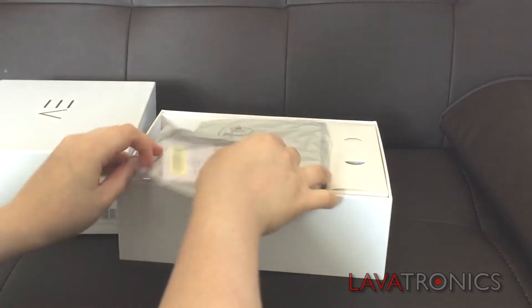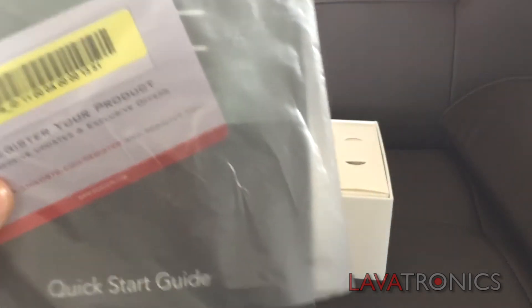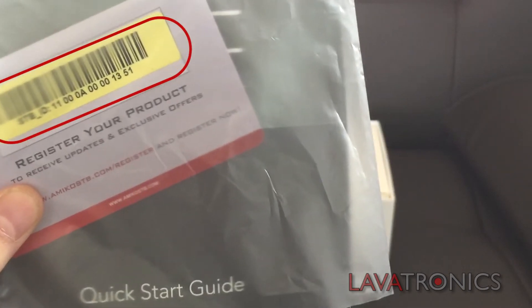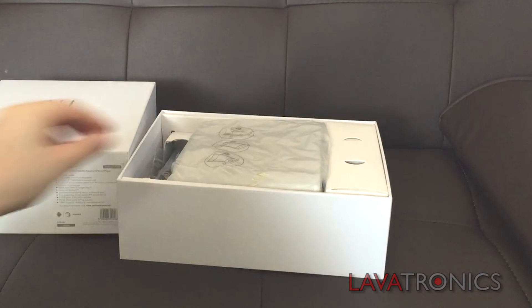So in here we have the quick start guide on how to set up the Amico A3. It also contains your registration number. Register your receiver online to get updates about new features.